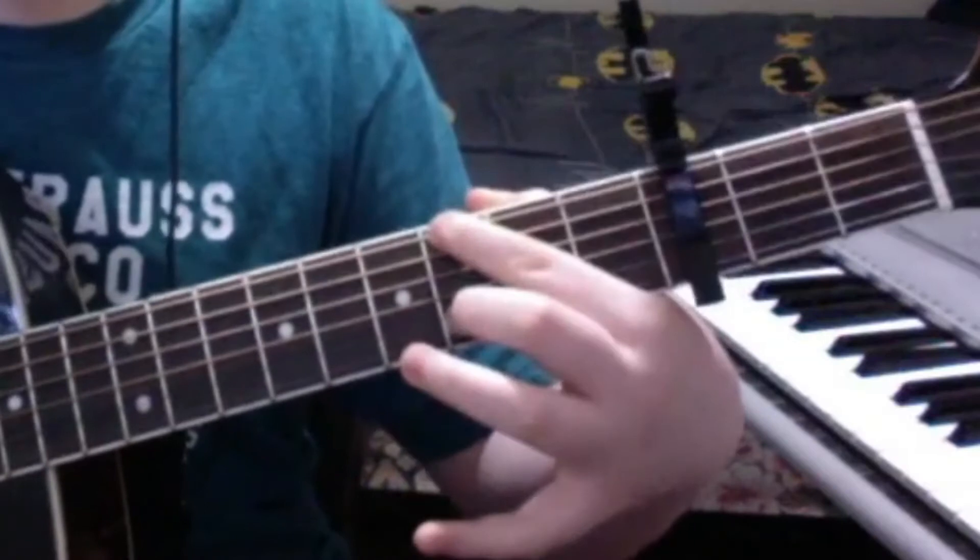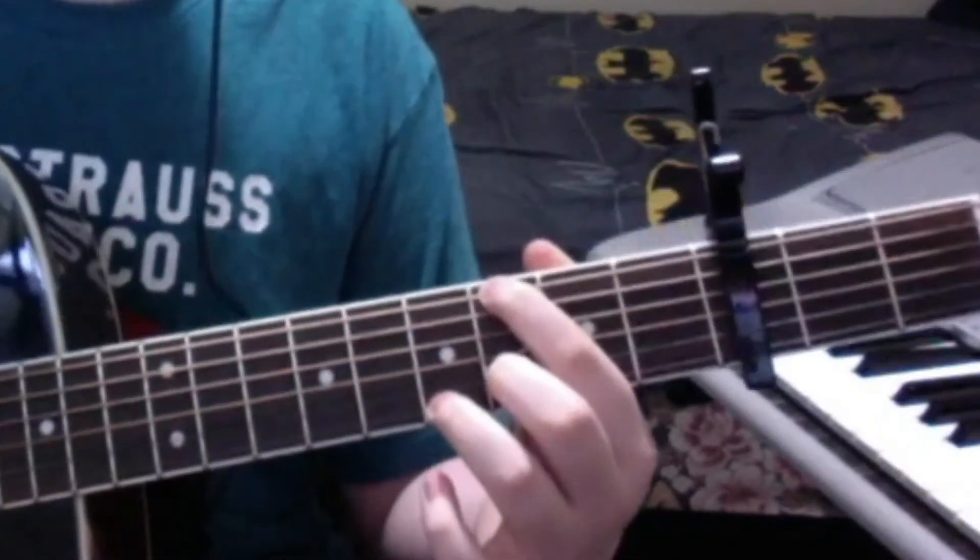After that, you press your finger on the 3rd fret of the low E string, and then you pluck the same things in the same kind of chord progression — you go like this. It's the same progression over and over again but with your finger in different places. So you just have to master plucking the low E string, the G string, and the B string.